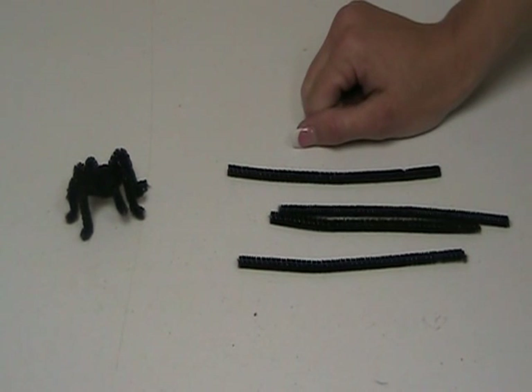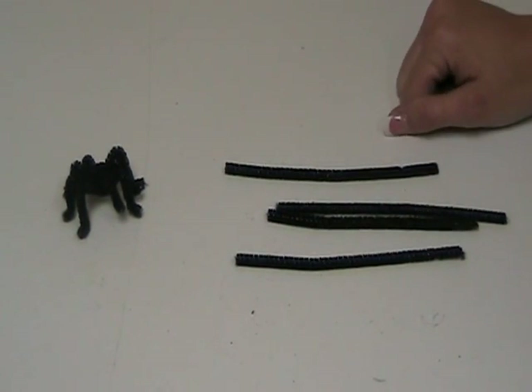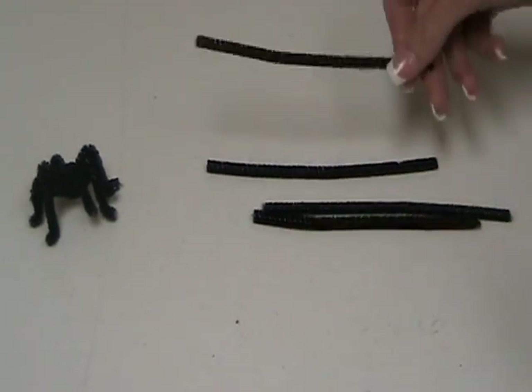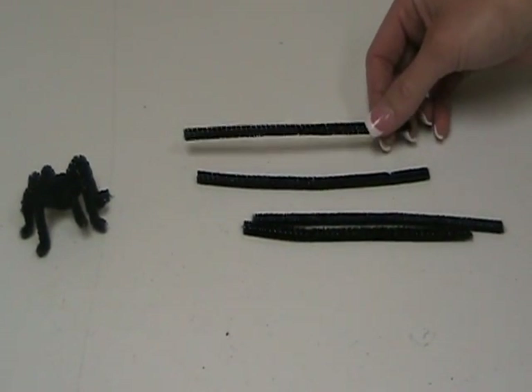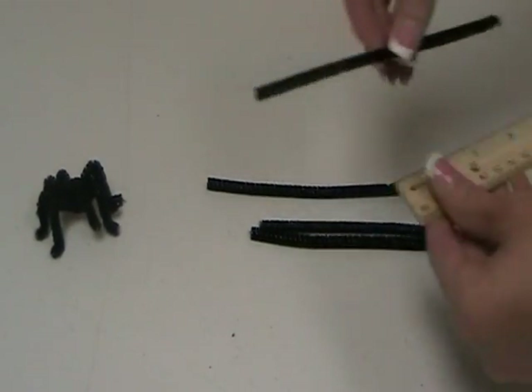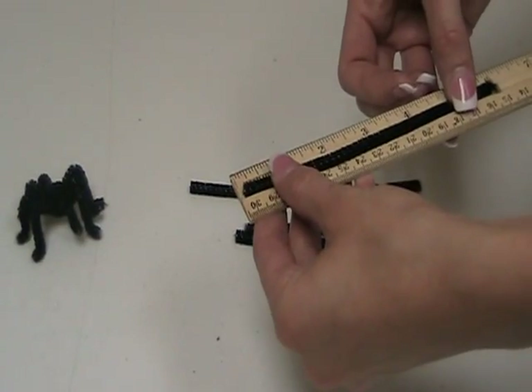I'm going to show you how to make this pipe cleaner spider, which is a really fast and easy spider to make. What you're going to do is make four pipe cleaner strips, and depending on how large you want your spider, that will determine how long your strip should be. For this spider, each strip is about six inches.